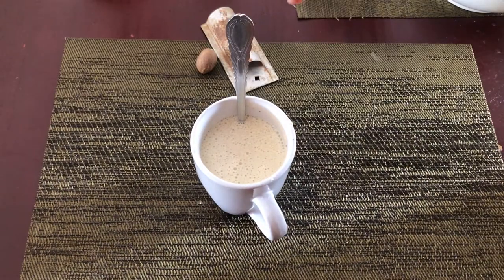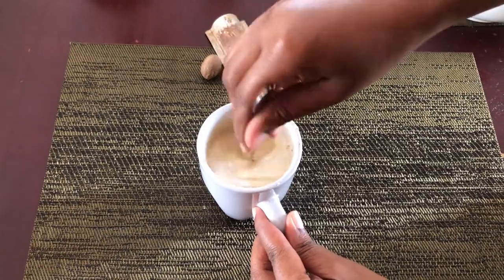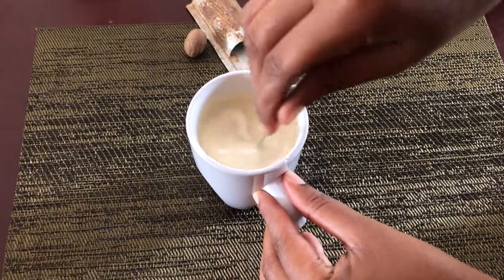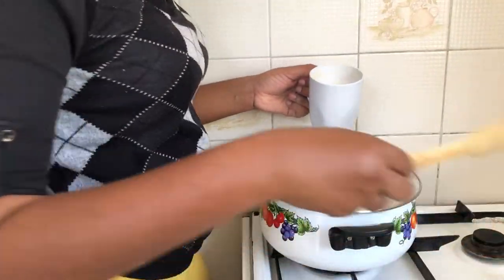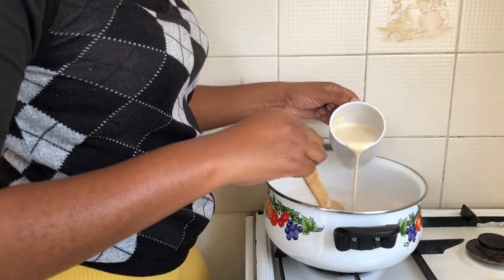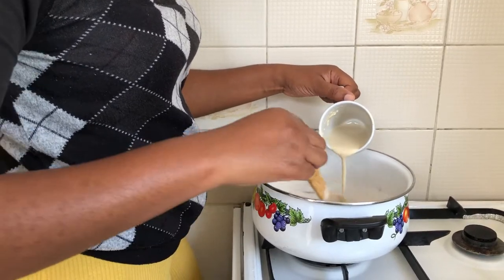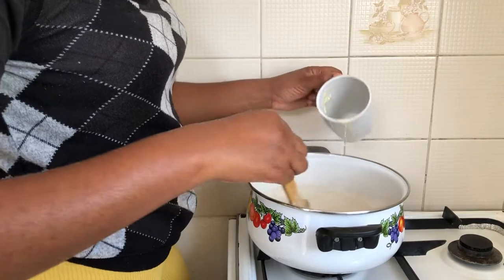I also add some vanilla to the flour to spice it up before adding it to the pot. Here I'm adding the flour to the coconut milk to thicken it. Remember, you can use cornstarch or oats if you don't want to use the flour.